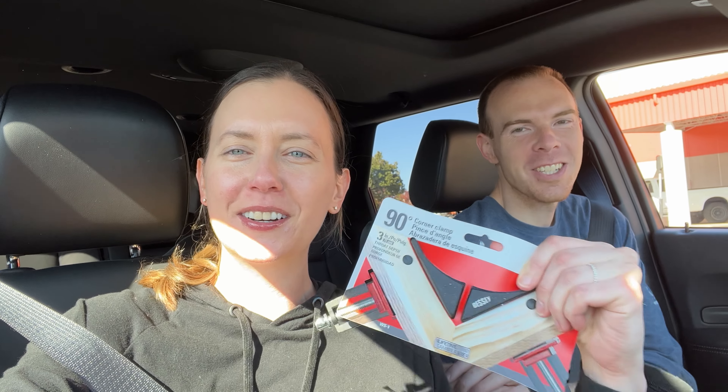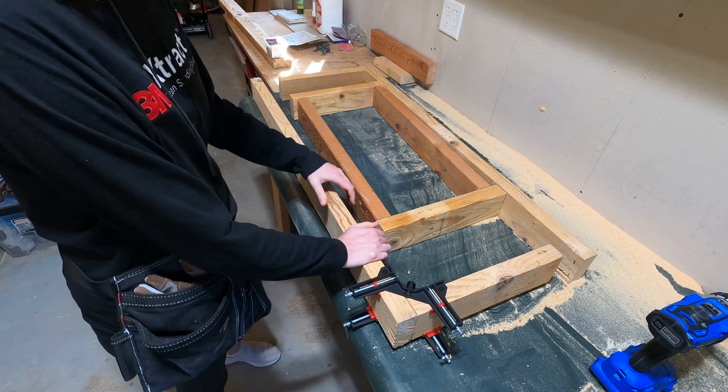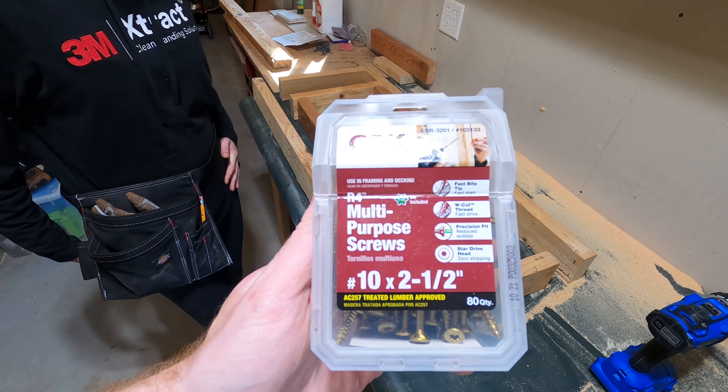We've actually been keeping our Home Depot runs to a minimum — have I been trying to plan ahead a little bit better? We got our corner clamps, so hopefully that's the only Home Depot run we have to make for today. Once we had the framing ready to go, we held it together with the corner clamps and went in with these GRK multi-purpose screws. Those worked very well.